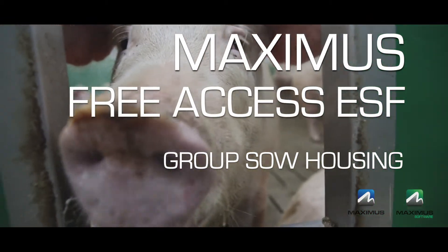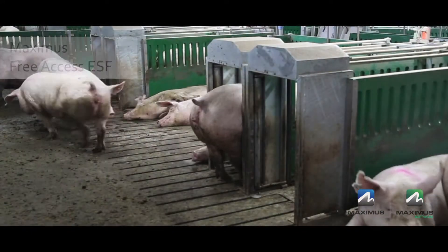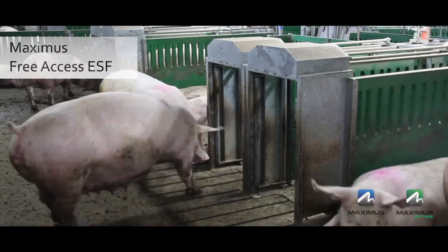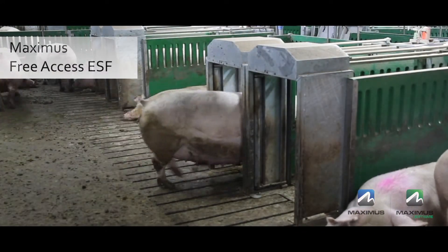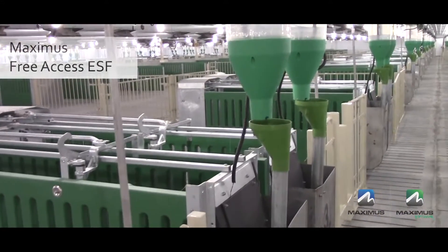In this video we'll take a look at why the Maximus Free Access ESF system is the simplest solution for both the people that work in the barns and for the pigs, and also for you the producer transitioning to group sow housing.